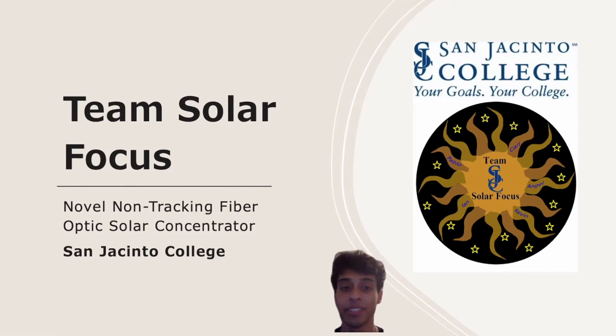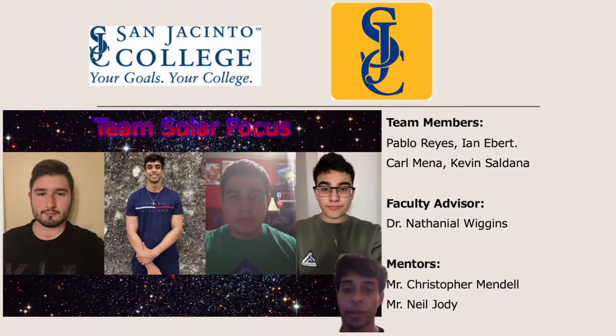Greetings, everyone. Our team is Solar Focus from San Jacinto College in Pasadena, Texas. Our team worked on designing a novel non-tracking fiber optic solar concentrator for use on extraterrestrial habitats. Our team members are Pablo Reyes, Ian Ebert, myself, Carl Mena, and Kevin Saldana. Our faculty advisor is Dr. Nathaniel Wiggins, and our mentors are Christopher Mindell and Neil Jody.